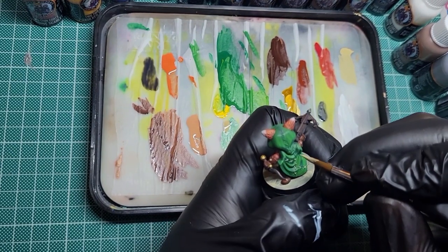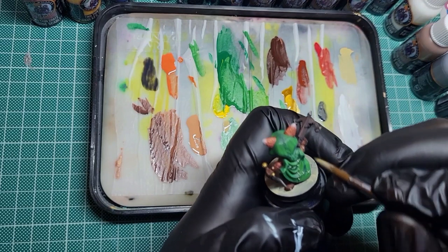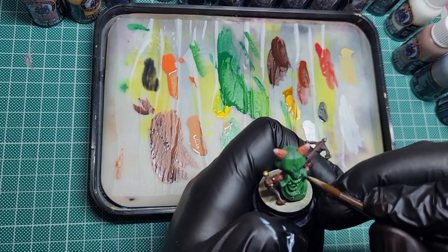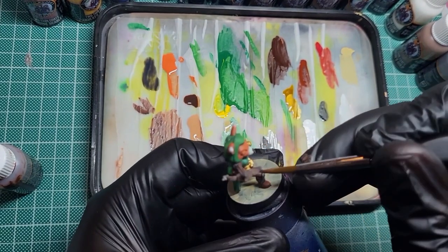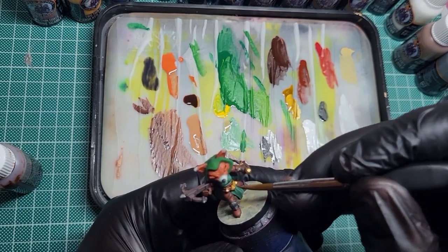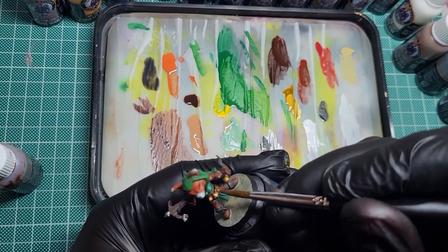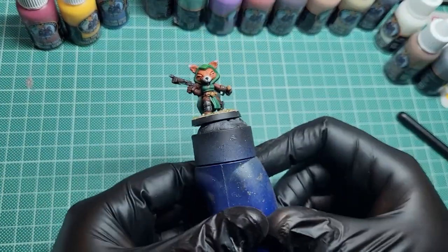Coming in now with the skeleton legion, just picking out all the bits of stitching on the cape, the gloves, and the front of the tabard as well. You don't have to do this but I quite like it to break up the cloak - I feel like it's kind of cathartic to do all these little X's. Then coming in with the flesh wash - this is what's really going to make the gold. Also putting a little bit of this on the stitching and rope from the previous step, just to dull down the skeleton legion into a nice ropey colour.